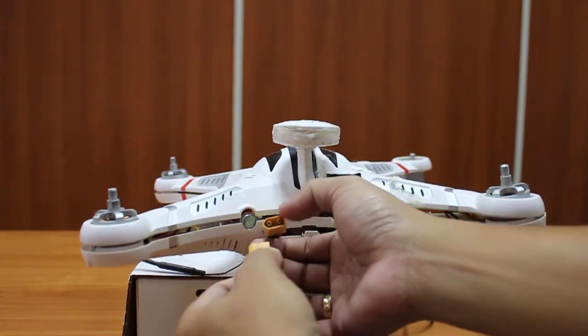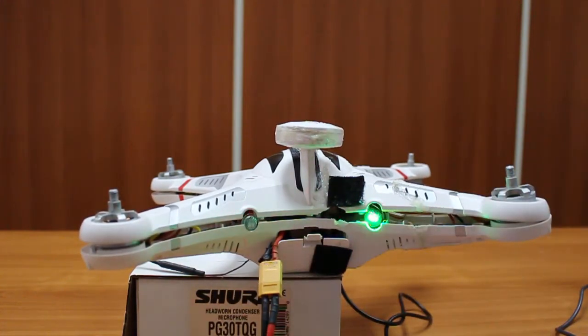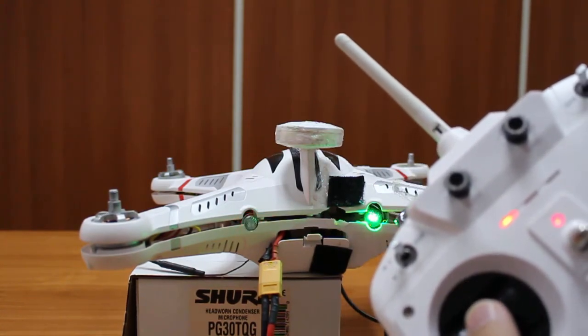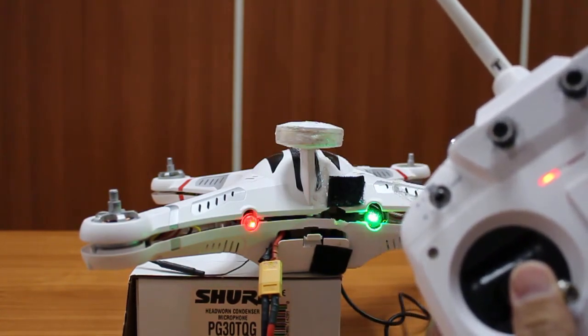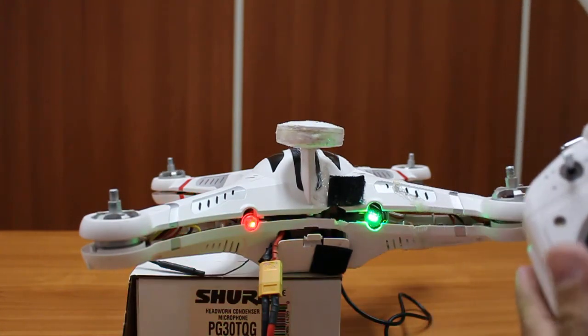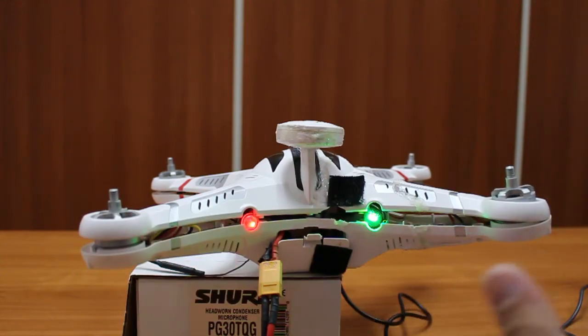Let's try connecting the battery. At that point I can only control it with the remote if I bind it. So now the GPS is locked. Then I try to arm it — arm. So now it's working. But of course, I cannot fly it with the USB.